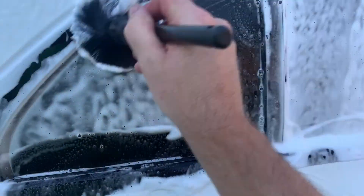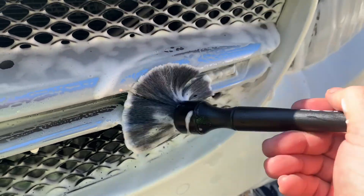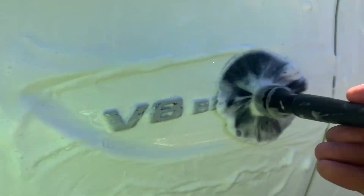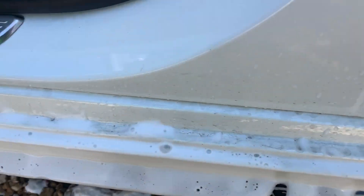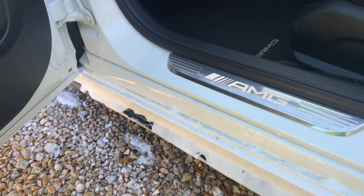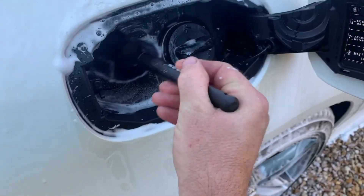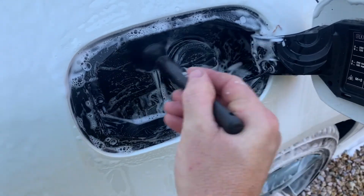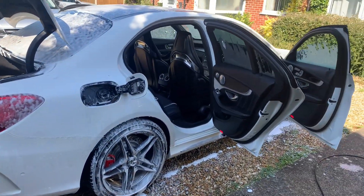We've got seals and all the crevices, and repeat that all the way around the car. Make sure you do all the door shuts — as you can see, there's a load of grime in there. Cleaned out. Time to wash it down with my jet wash.